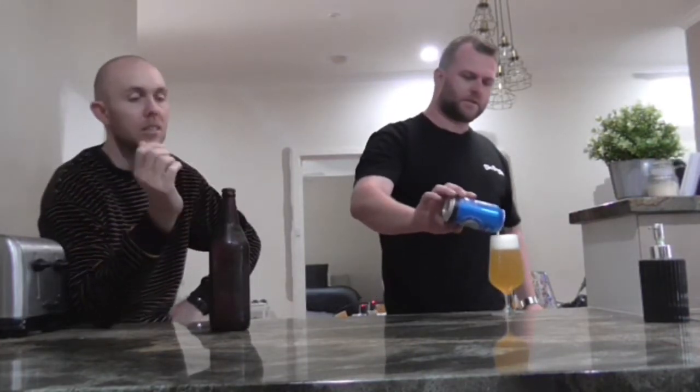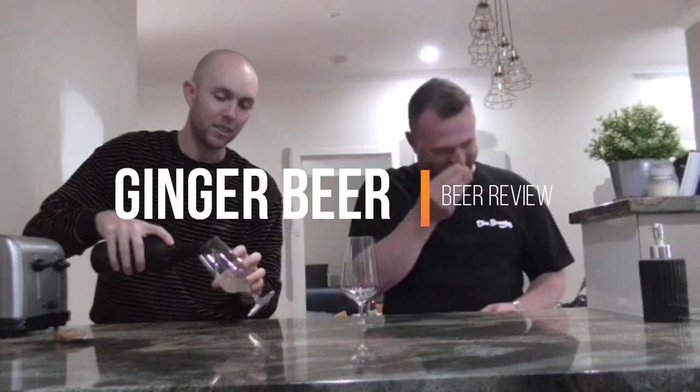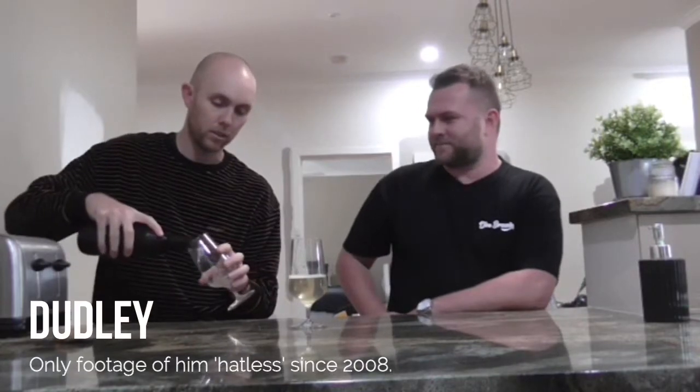The boys are going to do a bit of a beer review for me, mate. Should I put in my cicerone beer pourers? It looks like fucking water. That's a ginger beer, isn't it? Yeah, it's a ginger beer.